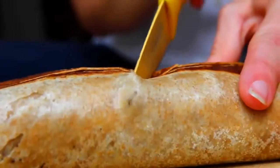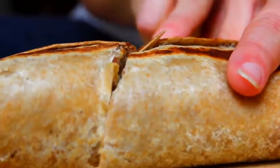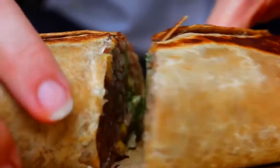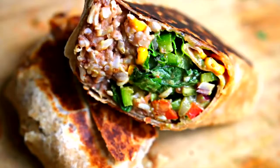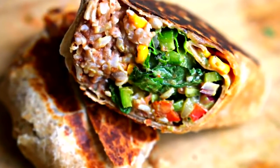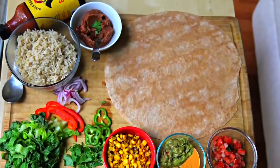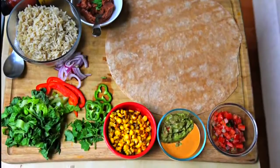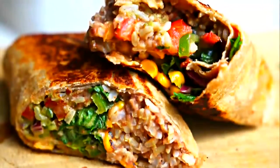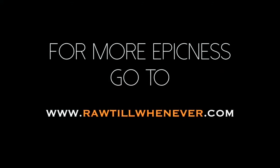Now it's just time to cut it in half and devour it. I hope you guys enjoyed this video and this recipe. If you have any ideas for recipes you want the Badass Vegan Kitchen to make, leave them in the comments below. Also leave how much you love this recipe down below and share it with all your friends that love Chipotle — show them that you can eat just as good of a burrito, if not a better burrito, and it will be vegan and healthy. Share it on Facebook, share with your friends, and we'll see you next time. Bye!